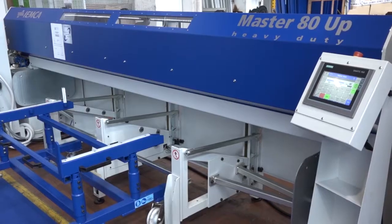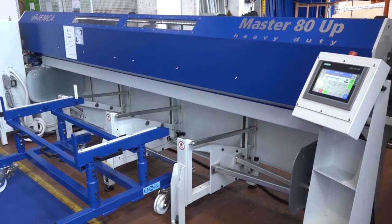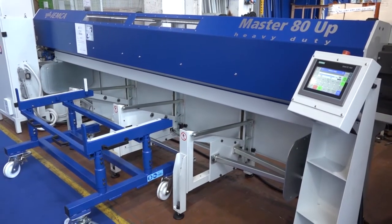So again you can have either 3.3, 3.8 or 4.4 meter lengths, but with 80mm material you can imagine the weight of the material, so therefore IMCA's design is built around the way the operator loads the bars into the machine.